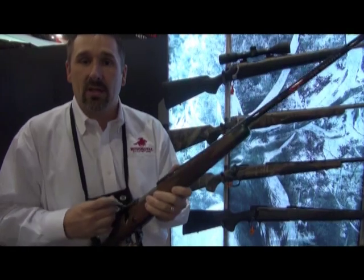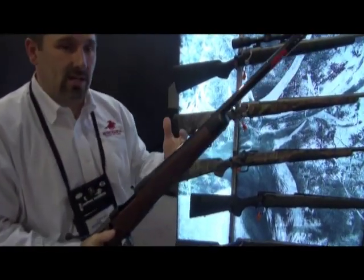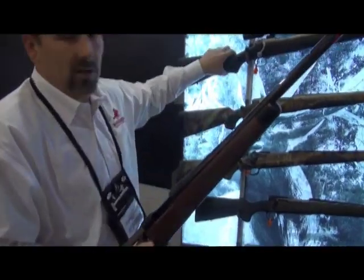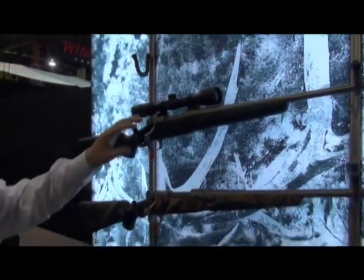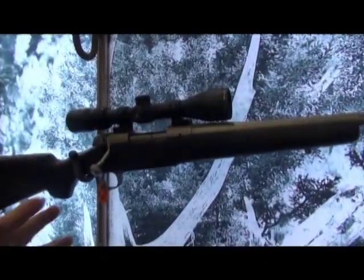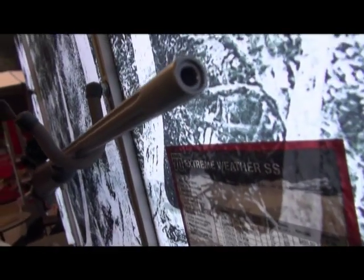But if you do get into very harsh conditions and extreme environmental areas when you're hunting, we have what we call our Extreme Weather SS — for stainless steel. Again, claw extractor, three-position safety. We have a stainless fluted barrel to help cut down a little on weight. This is the ultimate rifle for backcountry hunters and elitists who want to get out and face the elements — the nastier it gets, the harder they work to get after their quarry.